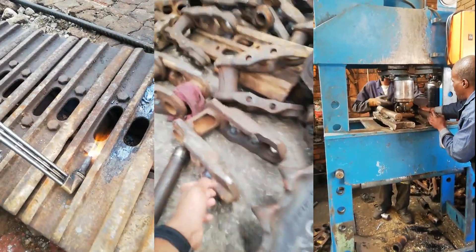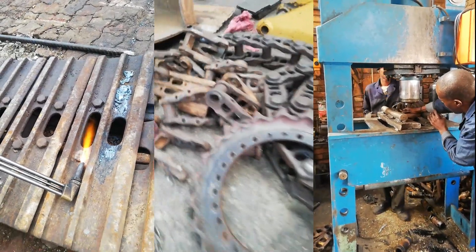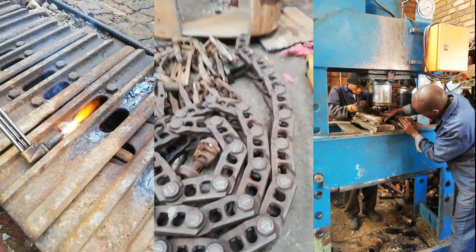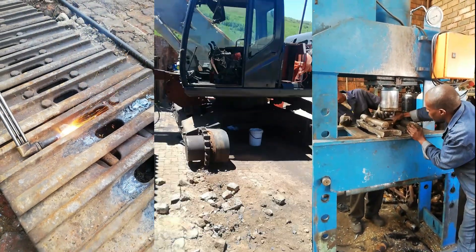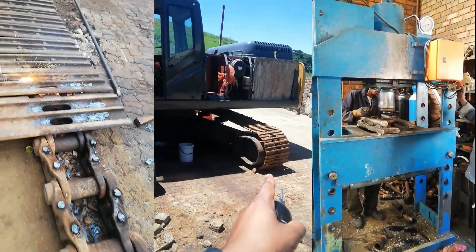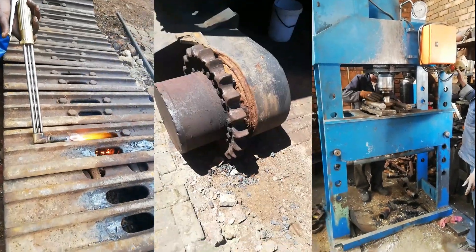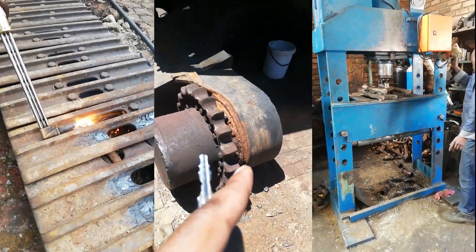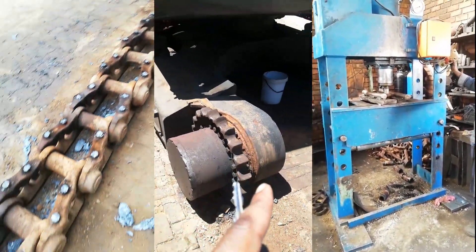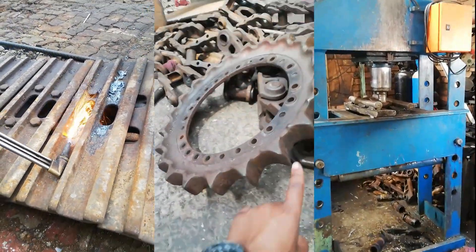This is the chain that was removed from the excavator. After you remove the old chain, you can see it here — the chain is removed on this side, and the other one still has the chain on. This is how it looks like.